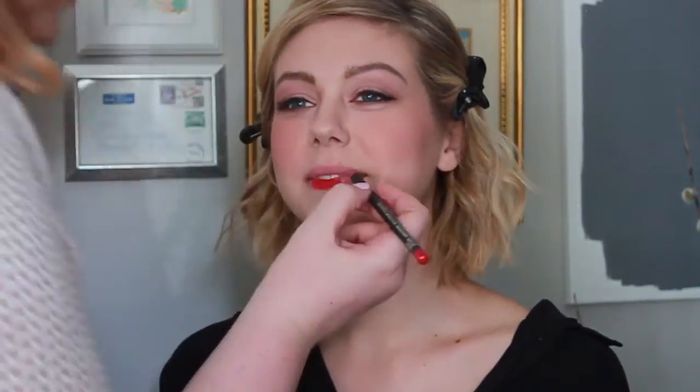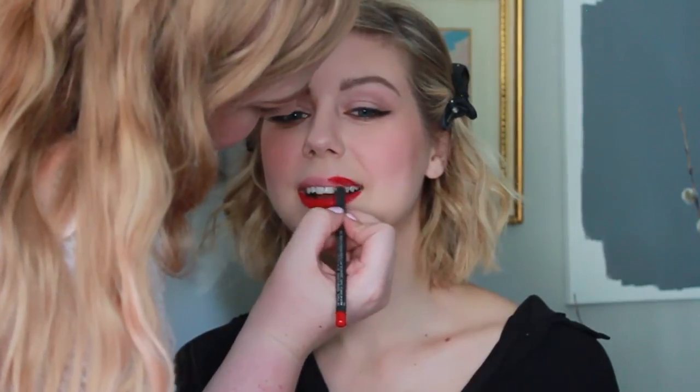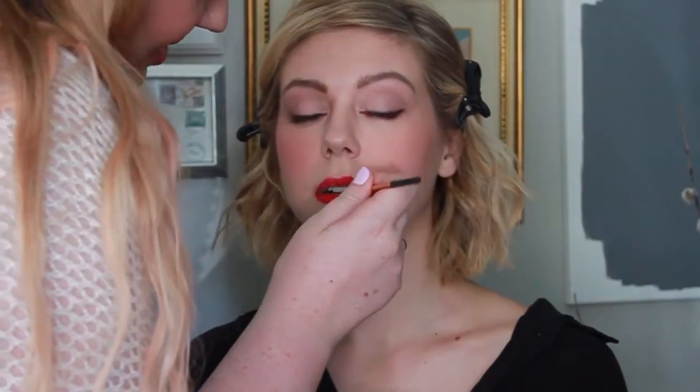To get that classic 1950s style red lip, I'm using MAC's Russian Red. It's a matte color and I'm also using the lip pencil in Cherry to help define the edges. With a red lip you definitely want to use a lip liner and fill in your entire lip — it provides the perfect base for your lipstick and makes putting on lipstick a lot easier, especially when it's a matte that can tend to tug at your lips. For matte lipstick I love using makeup brushes to apply it; you get more precise control rather than using the lipstick right from the bullet. I'm using the Real Techniques Detailer brush to apply the lipstick on Christina's lips today.